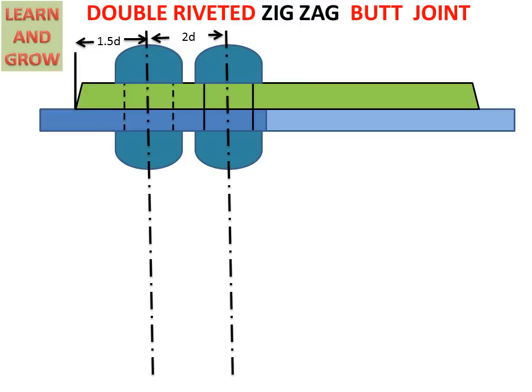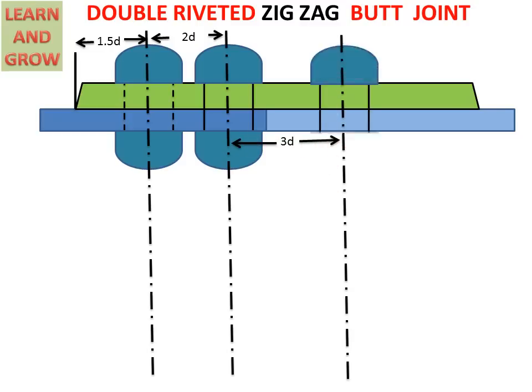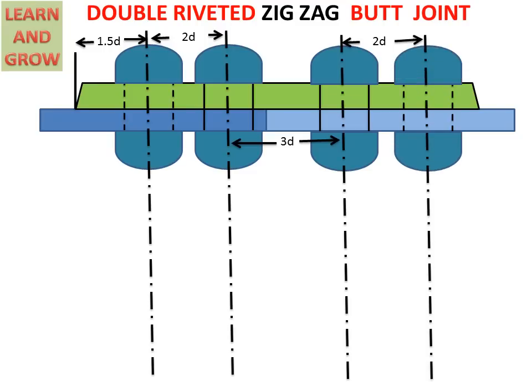In the second plate, we follow the same procedure, but the center-to-center distance between rivets in the second plate will be 3D. On the center line we create the rivet — this is also a dark line because it is close to the plate joint. Another rivet center is found at a distance of 2D, because it is a zigzag joint, so that rivet is created but shown in dotted lines. The corner of the cover is found at 1.5D from that point. These are the specifications for the double riveted zigzag type butt joint.